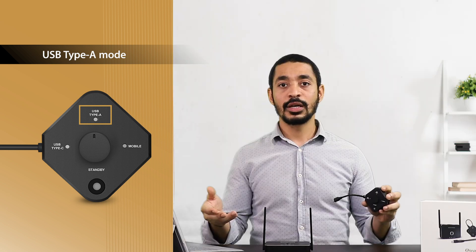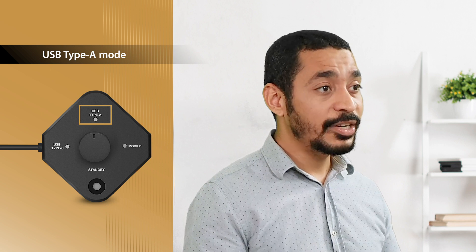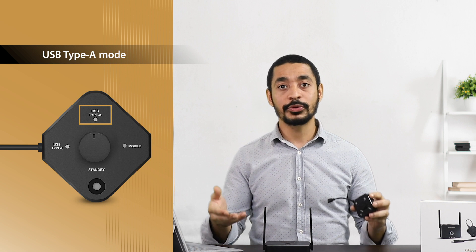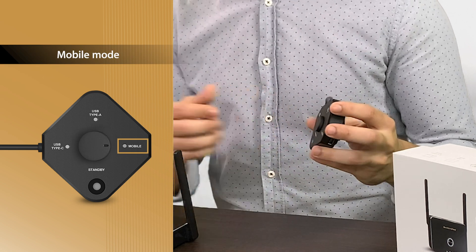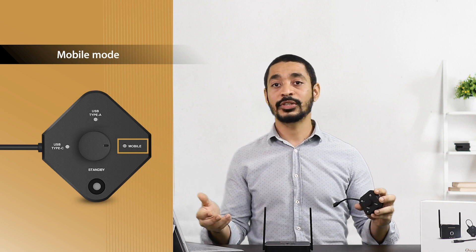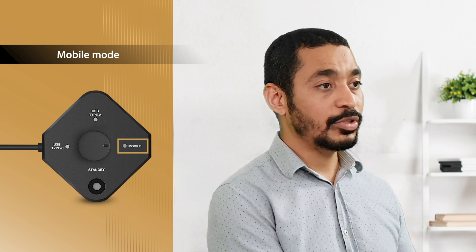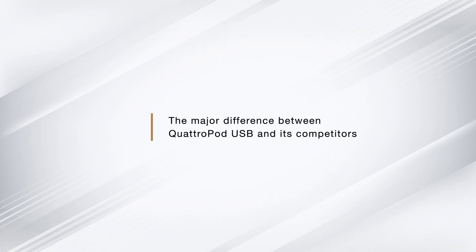On the upper side of the transmitter is the USB Type-A port. Although USB Type-C is the latest standard, there are still many computers in the market that only have USB Type-A. On the bottom right side is our mobile mode, which functions exactly like our previous Quadruped standard — simply plug your mobile device into the transmitter with a USB cable and you're ready to go.